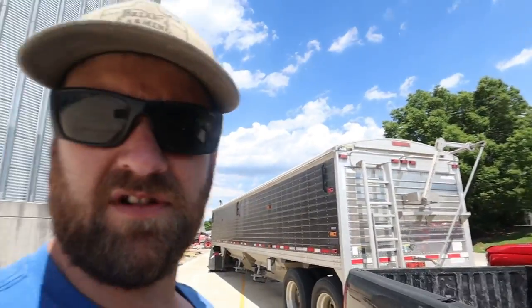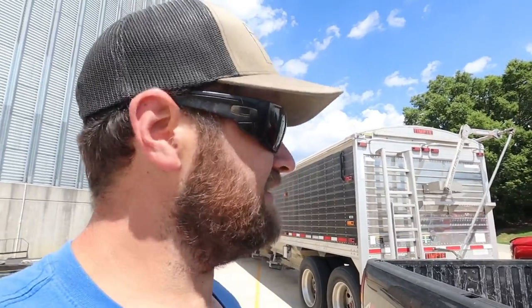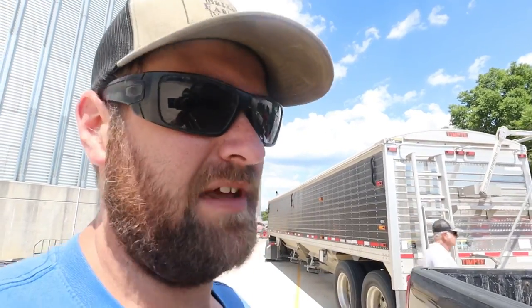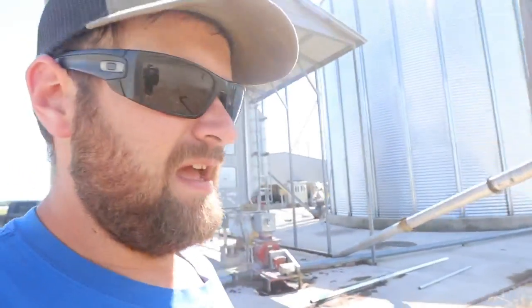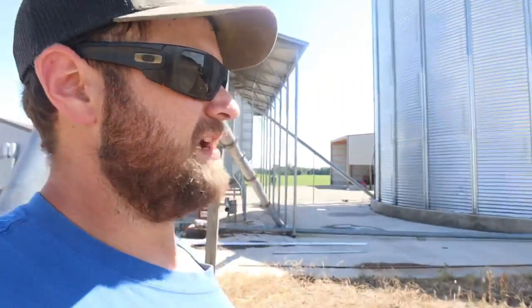We've had two different electric tarps on it and it's messed up with both of them. The other truck has an electric tarp and it's never really given us any problems. We're going to hook Larry's power source off that truck to this white trailer that has the same tarp system and just see if the truck will unroll that tarp — kind of just trying to troubleshoot it. Then we would at least know if the problem is in the trailer and not the truck.